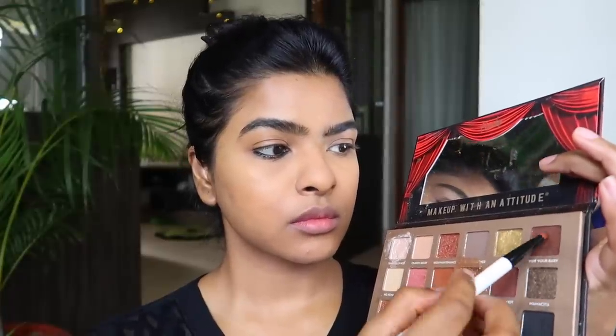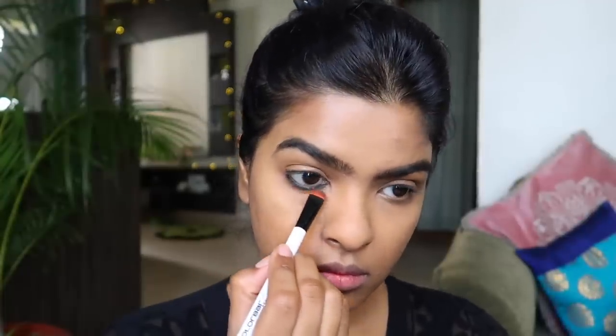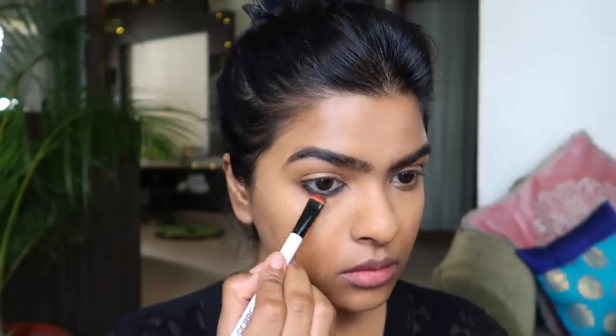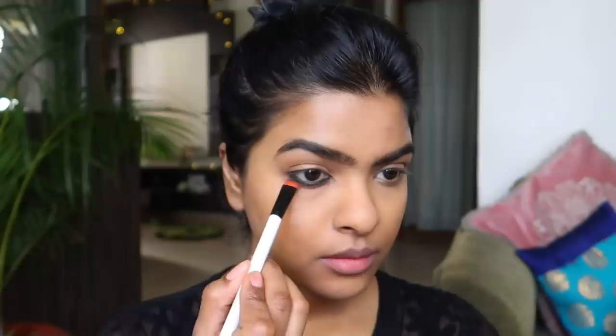Using a flat smudger brush, I used a deep brown color from the Too Much Drama eyeshadow palette by Root Cosmetics and started smudging the kajal on my lower lash line. I am steadily smudging it to set the kajal in place. To intensify the kajal look on my lower lash line, I repeated this process again.